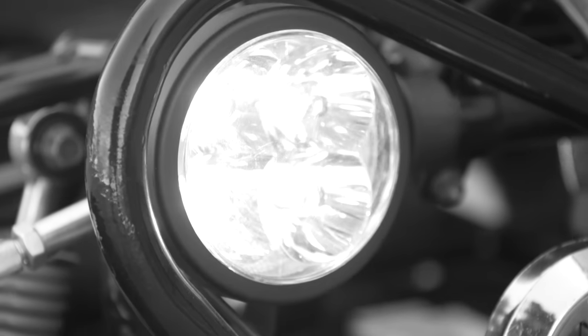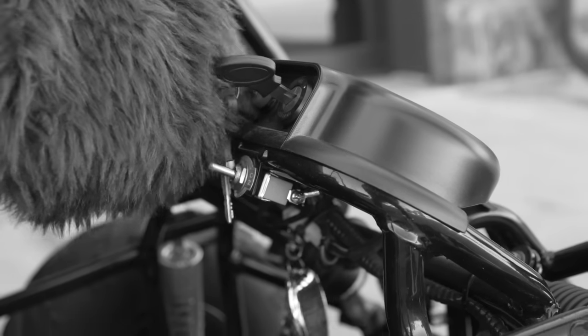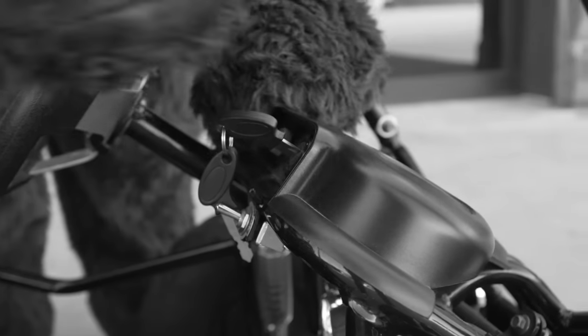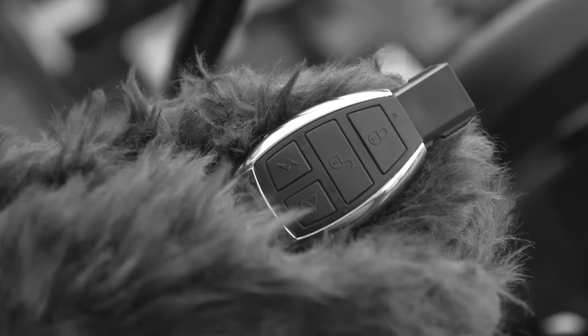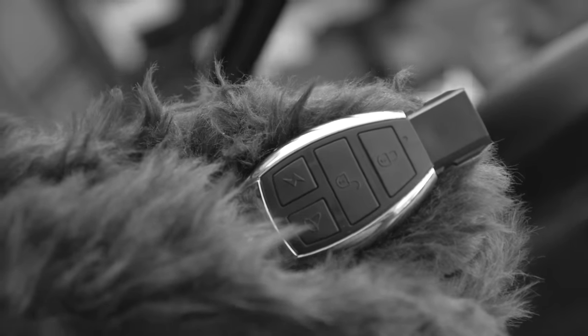Five, test your lights and horn. Six, start your engine. That's how easy it is for guardians to turn off the go-kart using the key fob.